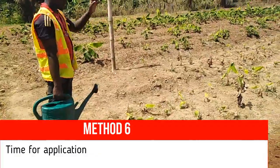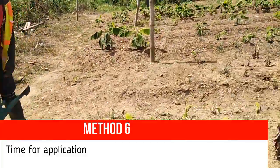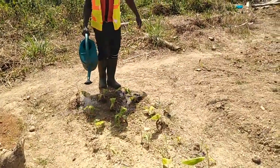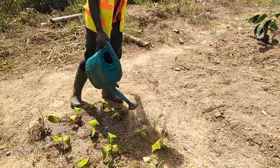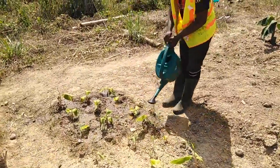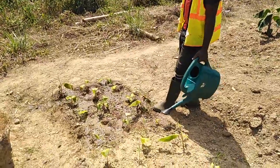Now we are going to apply it on the field. This is how they are growing — very poor. Consistent application will change the growth. It is serving as a foliar fertilizer. Once it gets on the leaf, there's no problem with that because the plant is going to feed itself through the stomata pores within the leaf. Whatever enters the soil, the root also conducts it.